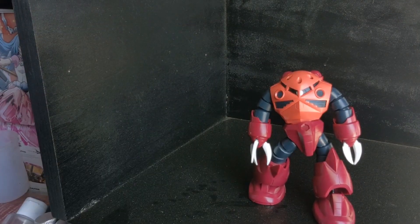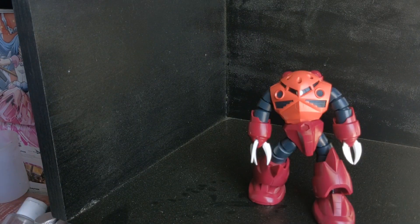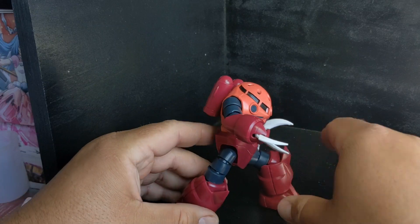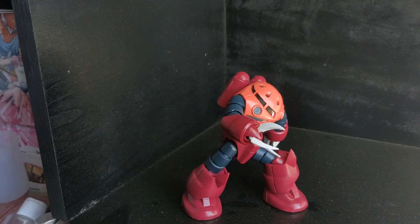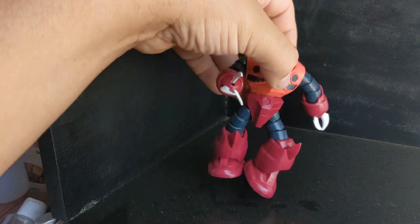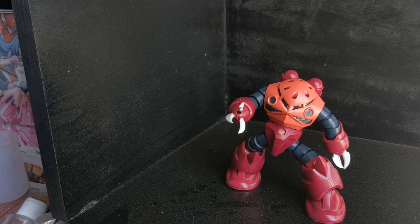So overall, not a lot going on with this little guy. Lots of articulation in the arms and legs, but other than that he's pretty static — no head motion, nothing like that. But there doesn't really need to be. When you see him in the show, he's doing some dynamic poses with his attacks, and you can get all that with what you got in the box. There is a Real Grade version of this one in particular, and a premium Bandai version of the normal mass production version. So if you wanted to get one with a lot more detail, but almost as floppy, you are able to get one of those.